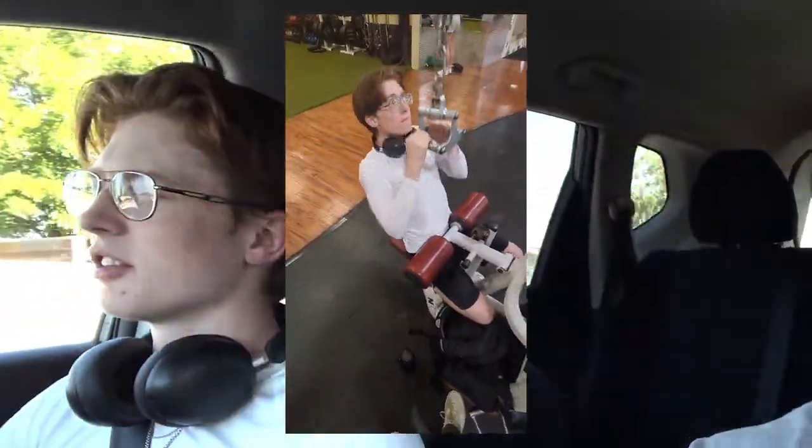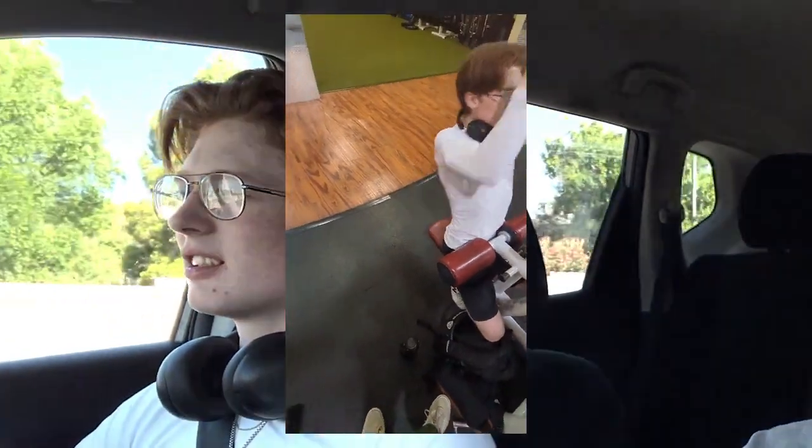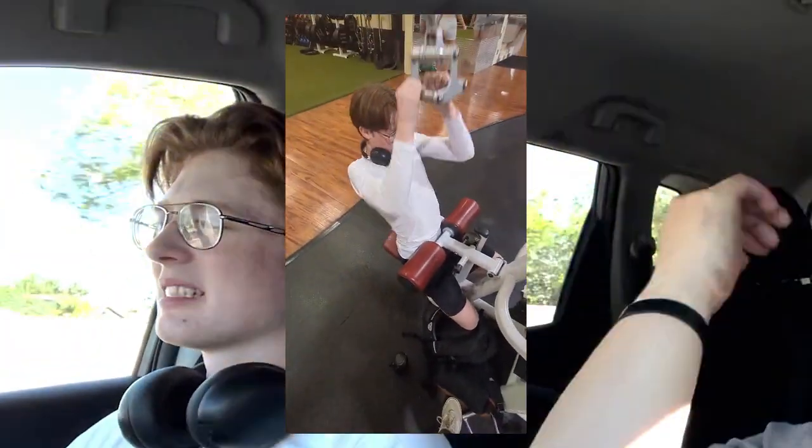I feel like my back right now, since I went on vacation, is kind of weaker feeling, so the pull-ups weren't as good for me. But it was definitely the best back movement so far in the workout.